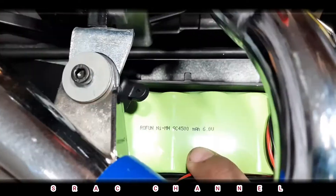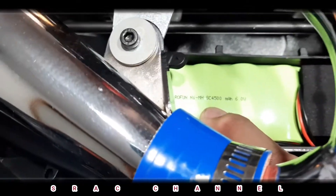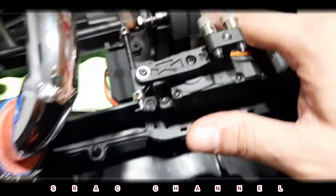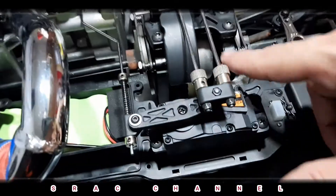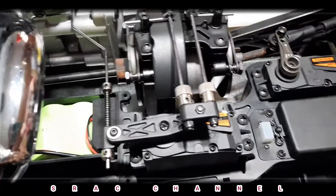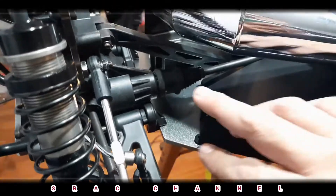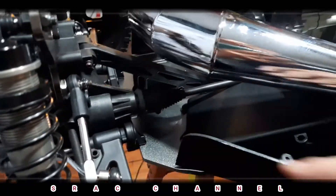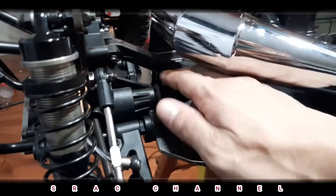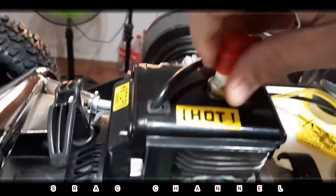That is our Rovan nickel metal hydride 4500 milliampere, six-volt battery. The center drive shaft is connected to the front drive shaft and rear drive shaft. The rear drive shaft and center drive shaft have a rubber boot to protect from dust. We have a spark plug — if we can remove this — we just replaced this spark plug.